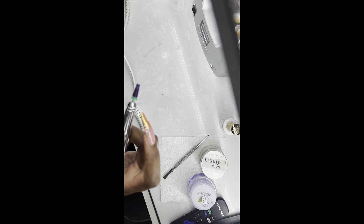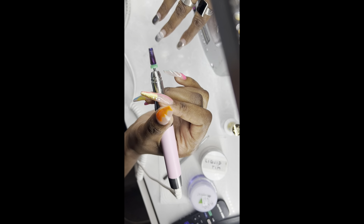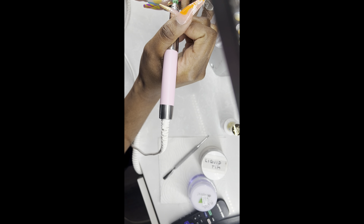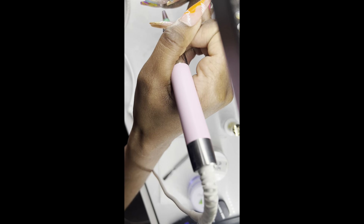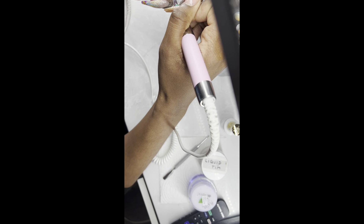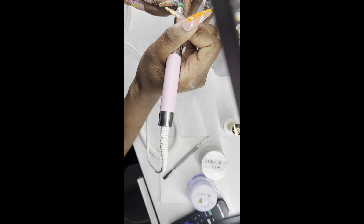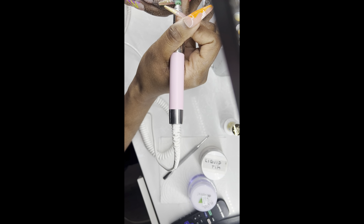Hey guys, welcome back to my channel. It's your girl Team Inline, your favorite nail tech, and I'm back here again with another video. In this video I'm going to be showing you how I do a refill. Make sure you like and subscribe to my channel — it helps boost my content and it helps other beginner nail techs. Follow me on Instagram and TikTok; I'll link those in my description box.